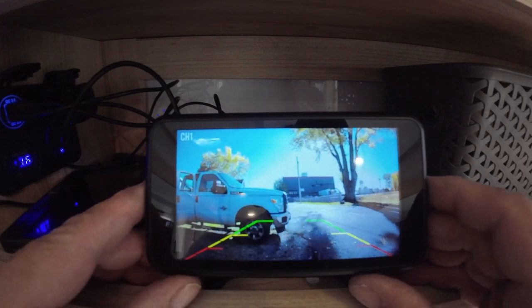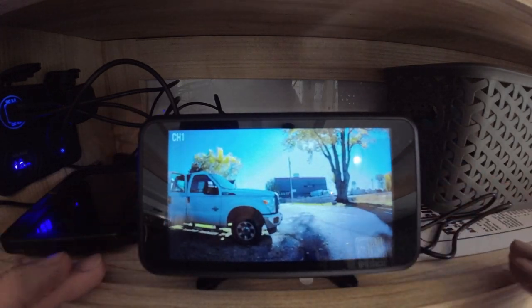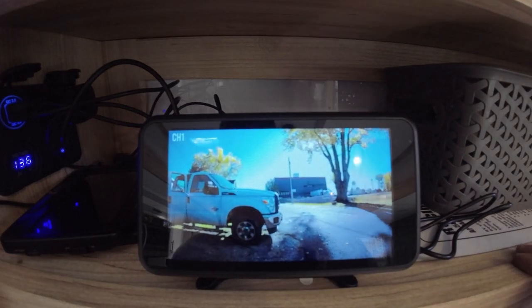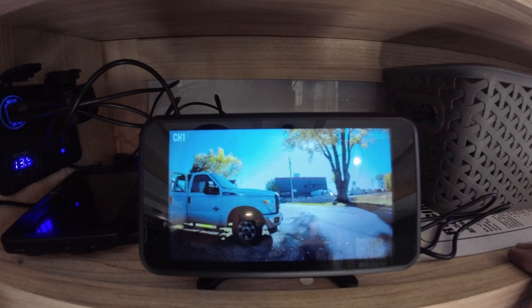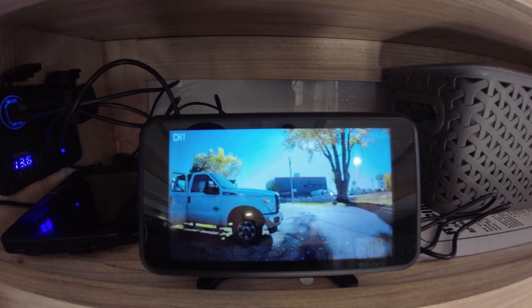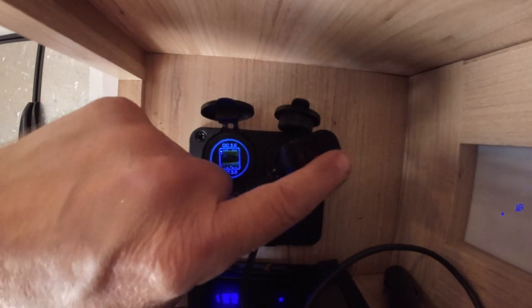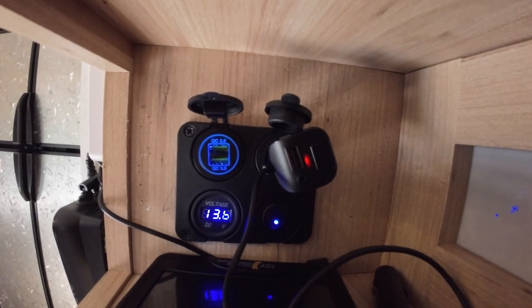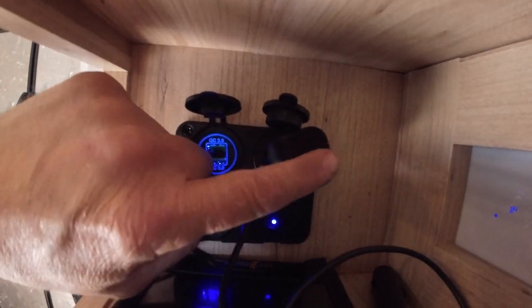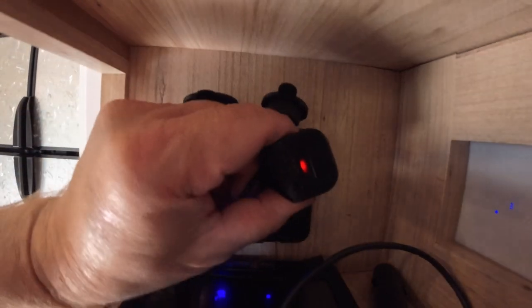I'm going to turn off the guidelines because I don't think she'll want them on. The picture is very nice. We'll check it out later once it gets dark to see how it does in low-light. Being that there's no IR, if it's completely dark it's probably not going to be that great, but if there's a little light around it should absorb that and have a decent picture. Also, if your cigarette lighter stays on all the time, you might want to unplug this to avoid draining your battery.